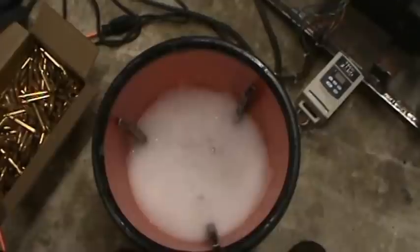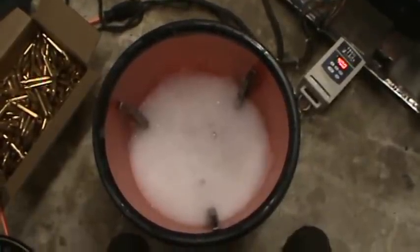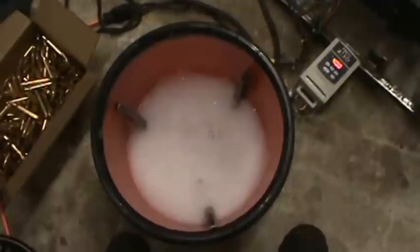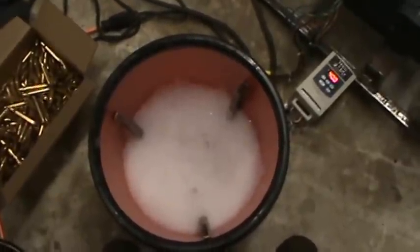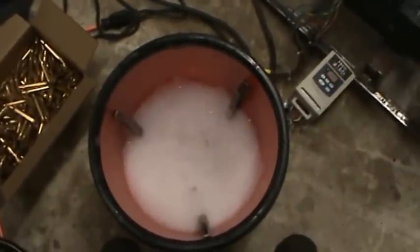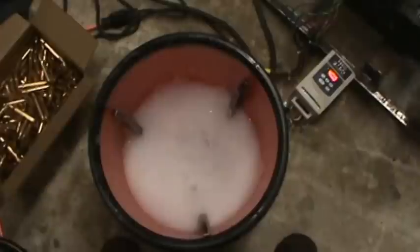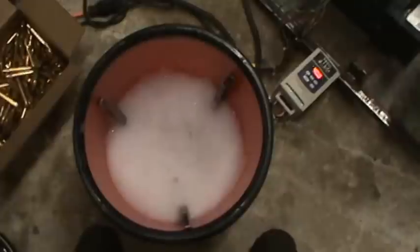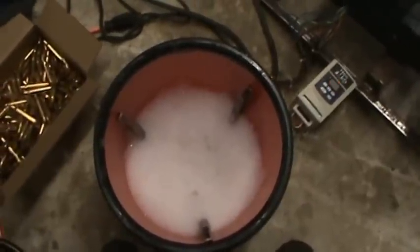Some other videos I've seen have guys running these things for up to four or five hours, and that's just crazy — that's overkill and wasteful. Your brass gets clean, your primer pockets are clean, what else can you ask for? I'm not looking for super shiny — I just want it clean so the brass won't scratch my dies and the primer pockets are clean.